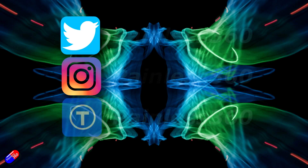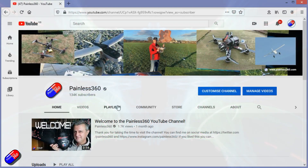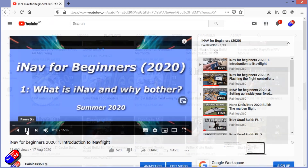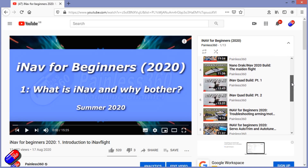Thank you for spending your time today watching that video. You can find me in all the usual places on social media. And if you're trying to learn about a subject, check out the playlists — all of my videos are organized into easy-to-follow playlists that will take you from the basics right the way through to some pretty advanced stuff.